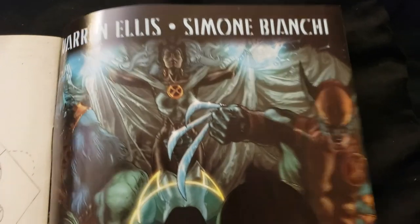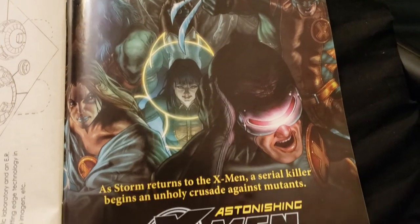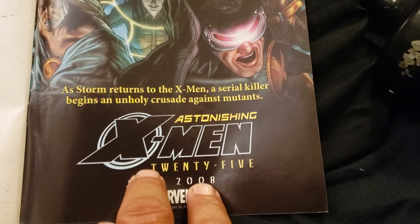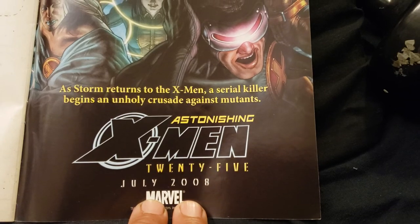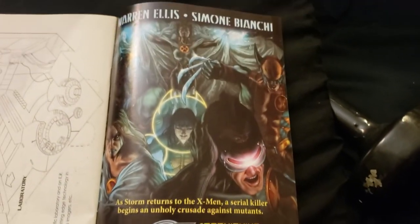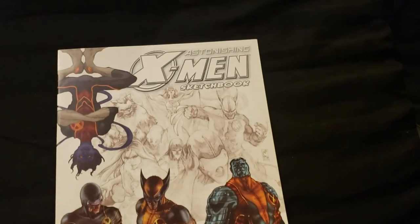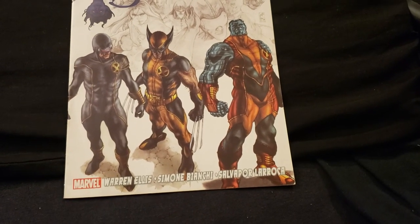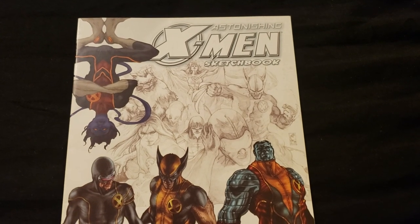And here is one of the covers — the awesome artwork and beautiful coloring. As Storm returns to the X-Men, a serial killer begins an unholy crusade against mutants. Astonishing X-Men 25, July 2008, Marvel. Wow. I have these books too — I like to go through all of these because it's just beautiful artwork. I'll get to them soon. But thank you very much for watching, you guys have a great day, hope you enjoyed that, let me know what you think. Awesome artwork. Collector Deuses out.